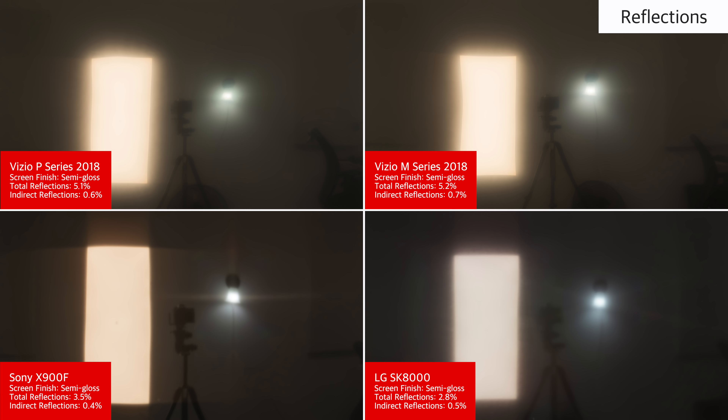The reflection handling of the 2018 P-Series is an improvement over the 2017 model, and is good enough for most rooms. The semi-gloss finish reduces the intensity of direct reflections. This isn't as good as other competing TVs though, like the Sony X900F, which may be a better pick for a room which gets bright.